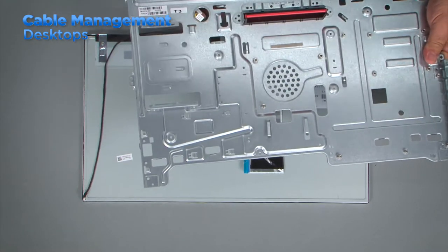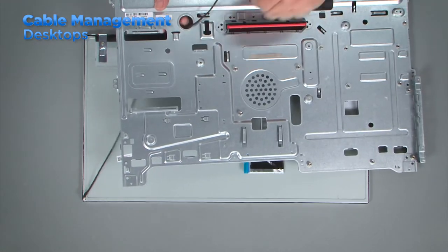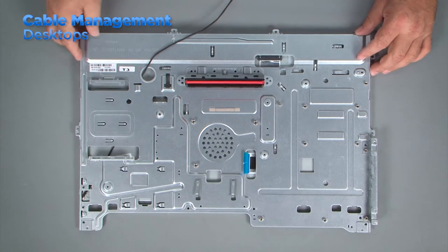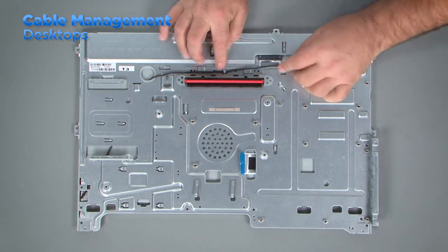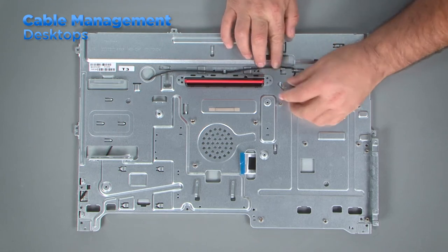Occasionally in some all-in-one systems you will find ribbon cables and other types of cables that have been routed underneath the system board or the interior frame. When servicing these systems, it's important to route these cables correctly to keep them from being damaged during assembly.